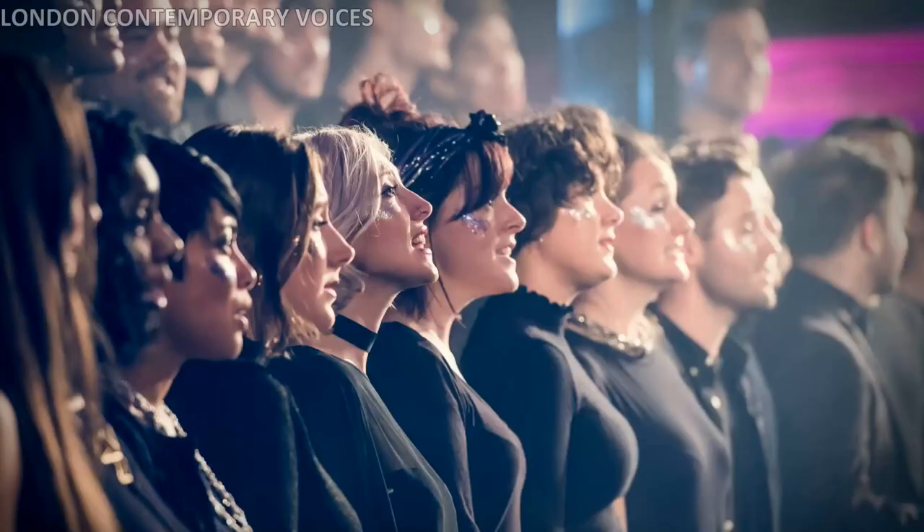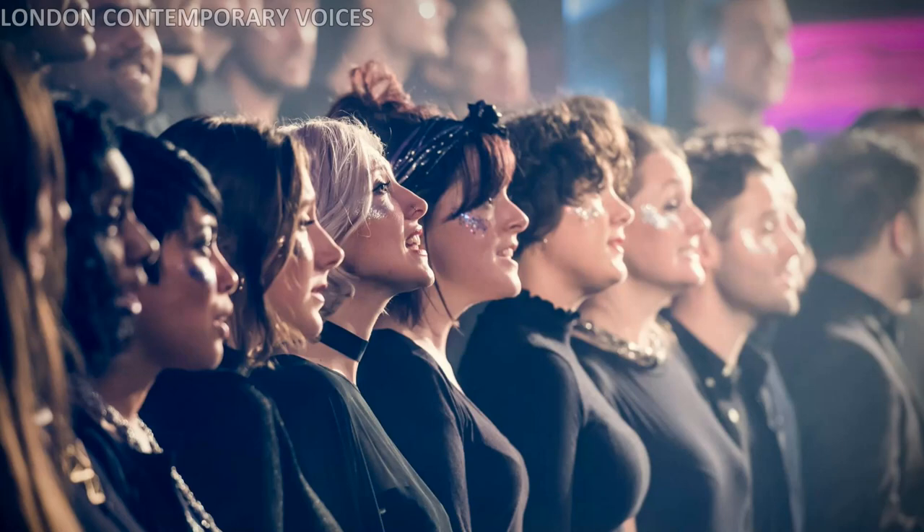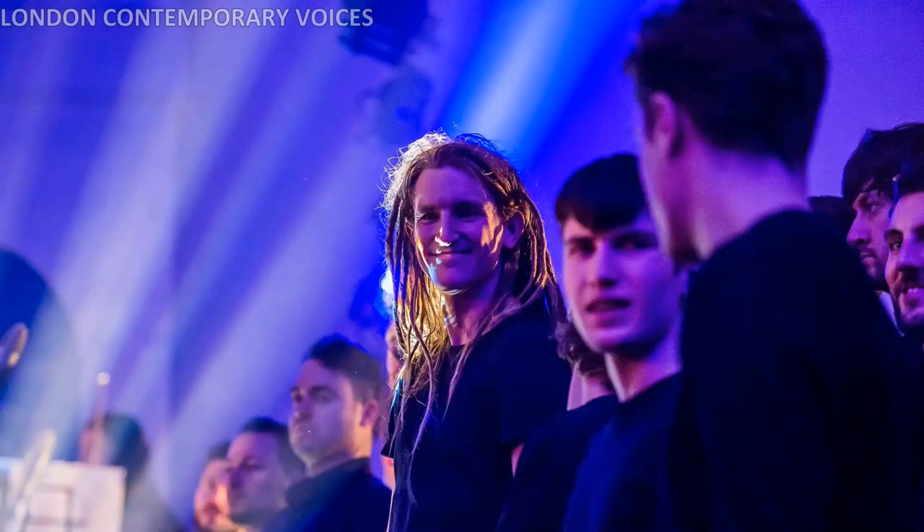So, are you ready? Are you sure? Are you extra sure? Okay then. The first thing you'll want to decide is which section is going to sing the melody, and in which part of the song they'll be doing so.